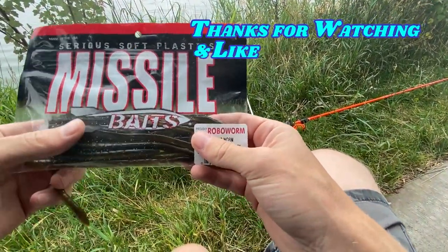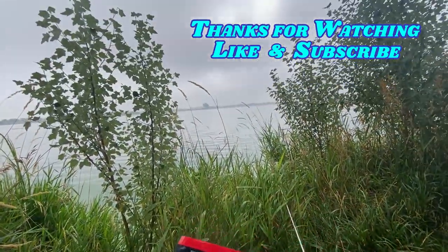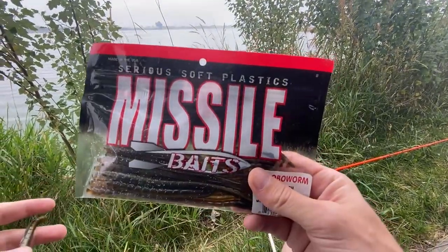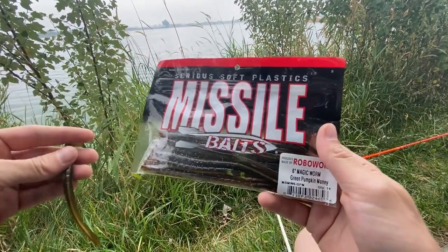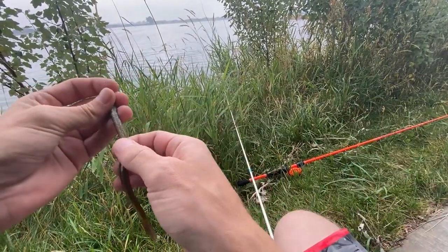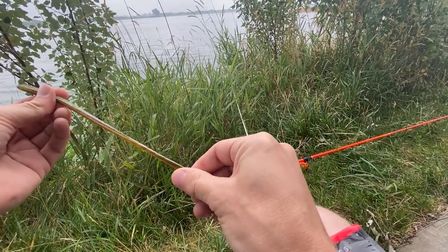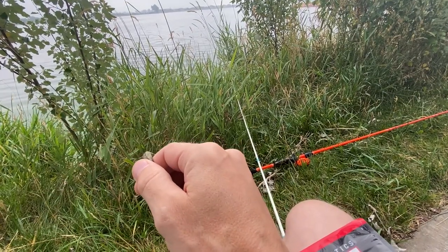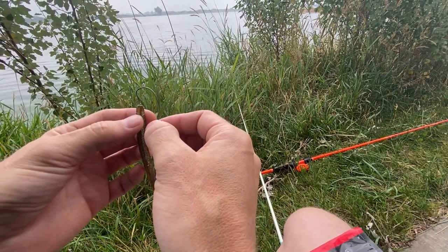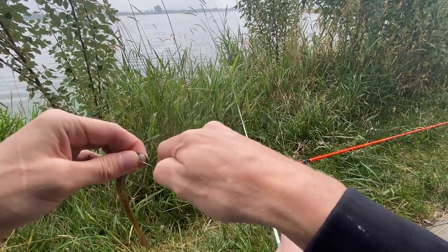Good morning avid anglers, we're out at Windsor Lake again today. It's a bit foggy, about nine in the morning with a little breeze blowing. I'm gonna pop on a missile bait, this green pumpkin money, and see if I can catch a bass. It's so salty — awesome. I'll put it on a weighted Texas rig.